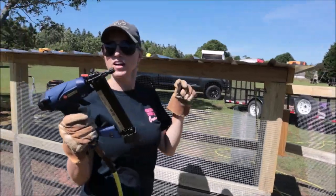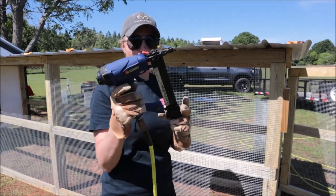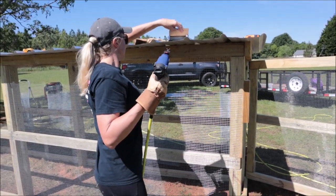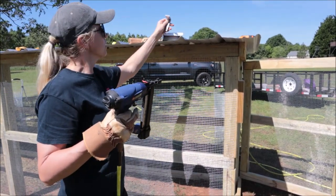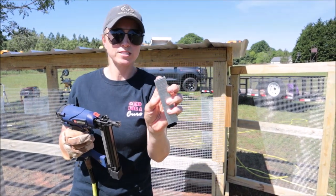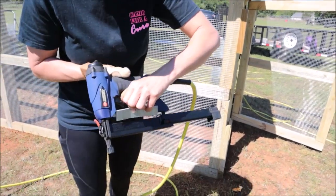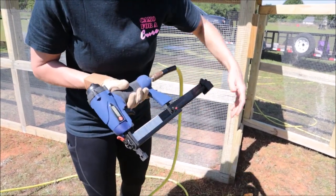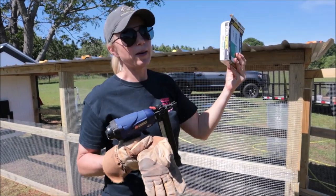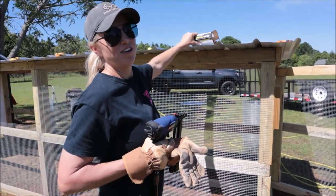We're using a pneumatic stapler — it's a Campbell Hausfeld and it works wonders. I think it's an 18-gauge, using 18-gauge one-and-one-eighth-inch length staples. They're longer so they get good and deep in the wood — I didn't trust the shorter staples. If you use one of these, get yourself a big box of 5,000 staples because I'm going through them a lot and I'm not even halfway done.